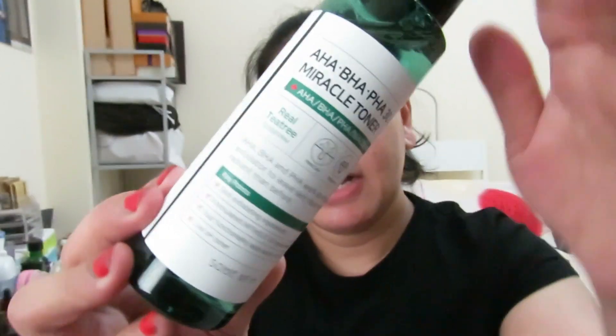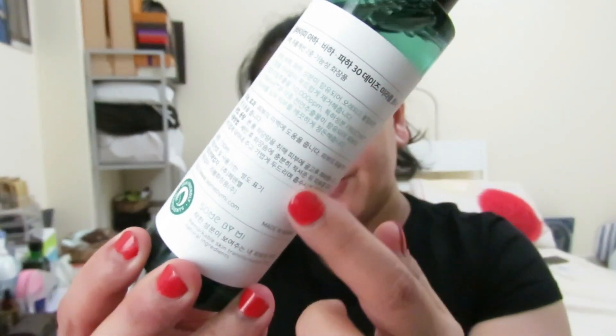On the back side there are Korean words. Before talking about the product, I want us to know what AHA, BHA, and PHA are. I've researched from Google what these are, because we need to know the content of a product before using it, especially since we'll be applying it to our face.